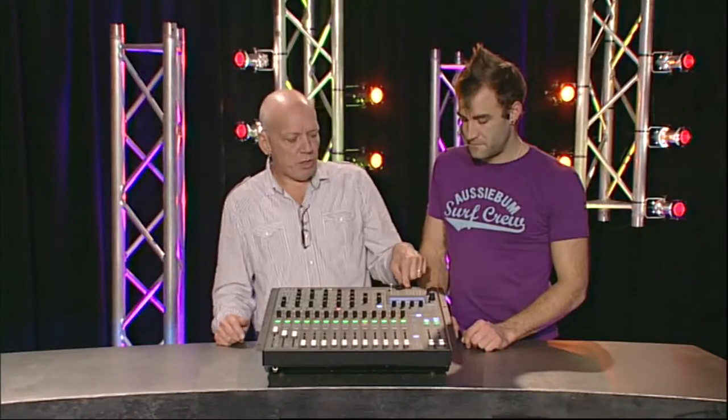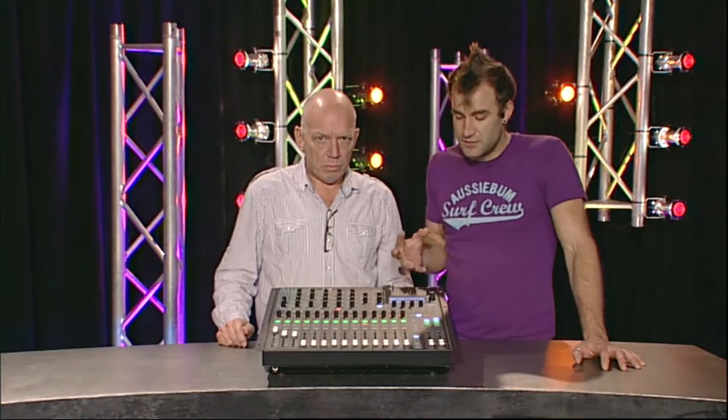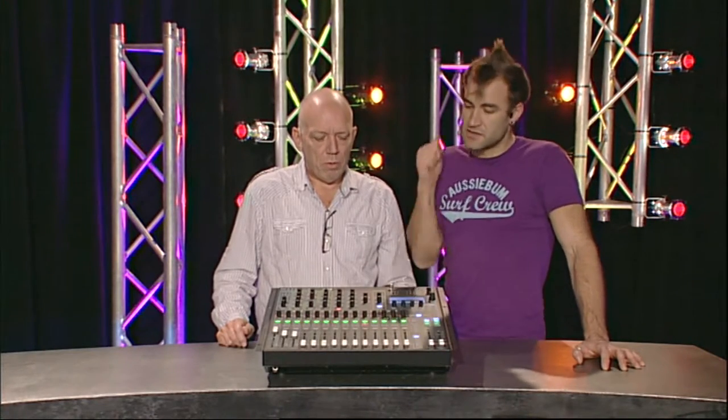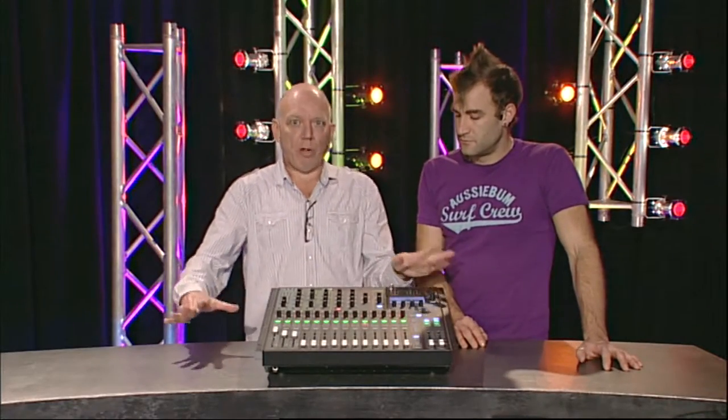The USB lets you save your show file, which contains all your scenes, your patching, and the whole console setup, onto a USB stick so you can take it away. So power users can have their own USB keys with their own scenes, while novices can do what they like with the desk and it's not going to upset the show.